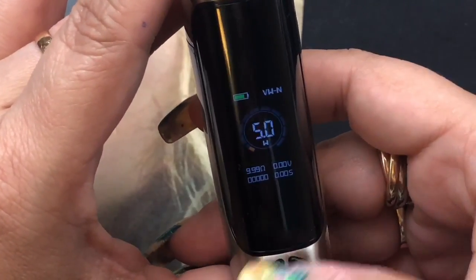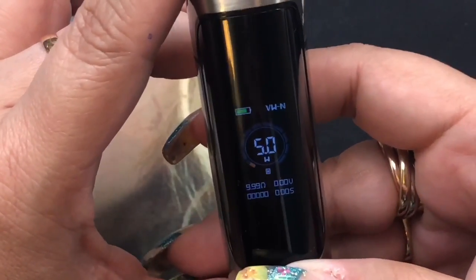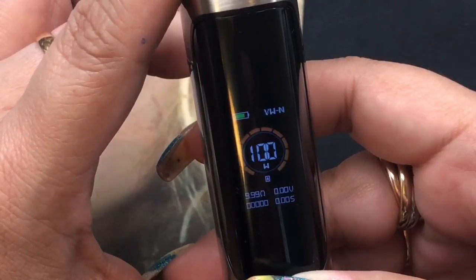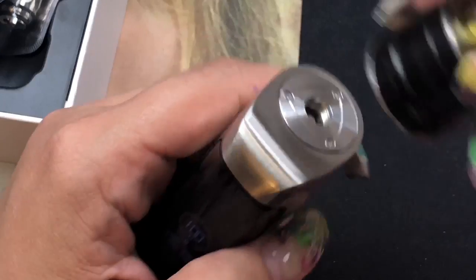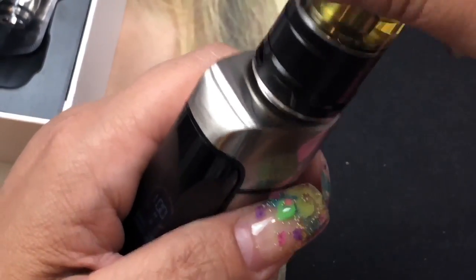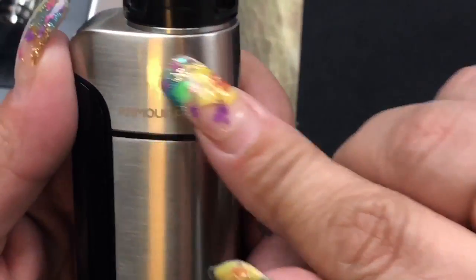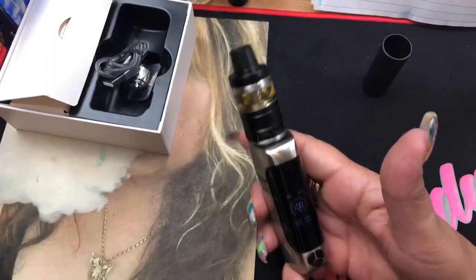So that's it for the menu. I'm in wattage — it does go as low as five watts and all the way up to 100 watts, and this is the same in temperature control as well. Let's go ahead and put the atomizer on. It fits really, really good in the hand, and I love how the atomizer matches it identically, especially with the base. It looks like a perfectly well-groomed kit.